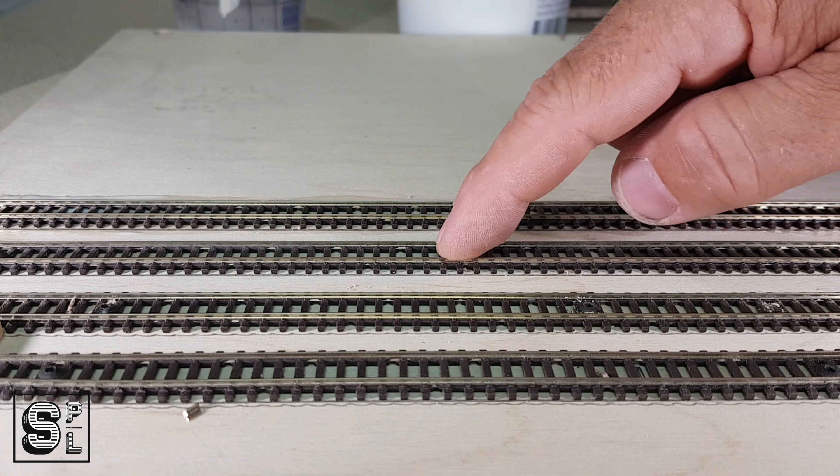In this episode, I am going to test which is the best way to secure your track to the baseboard — if it's glue or screws.